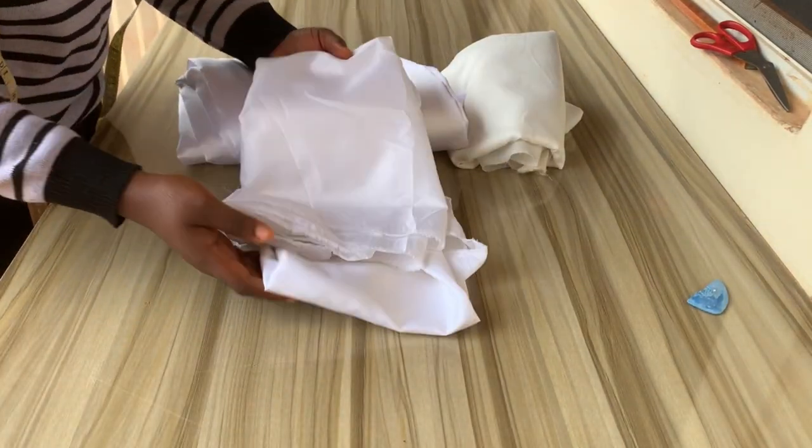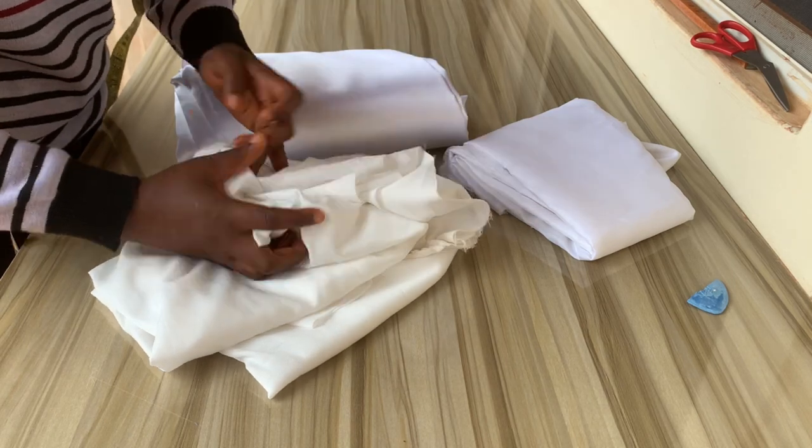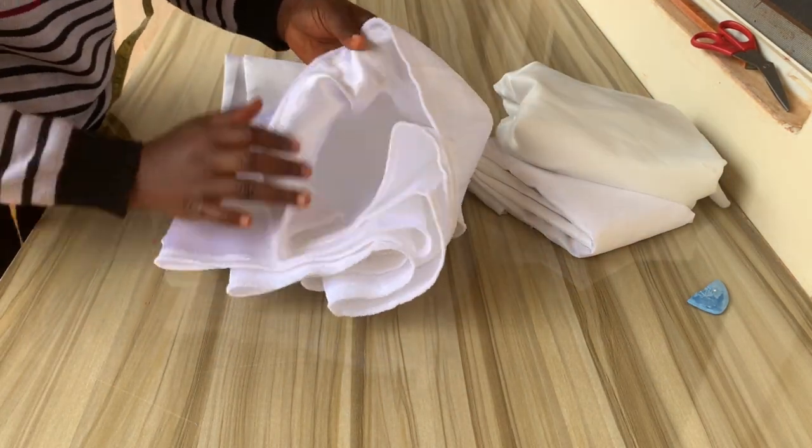Hey guys, welcome back to my channel. My name is me, and on today's video I'll be showing you how to make a pencil skirt with drape. I'll be working with a fabric called mecano.